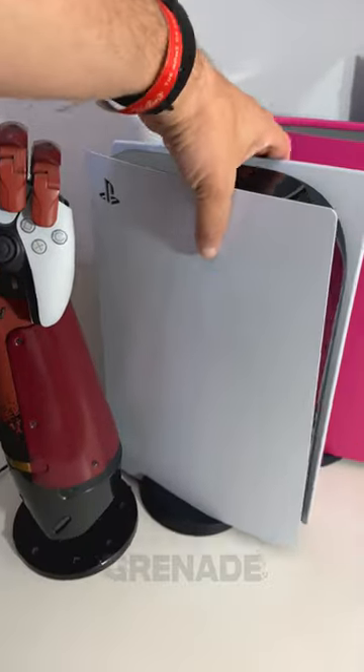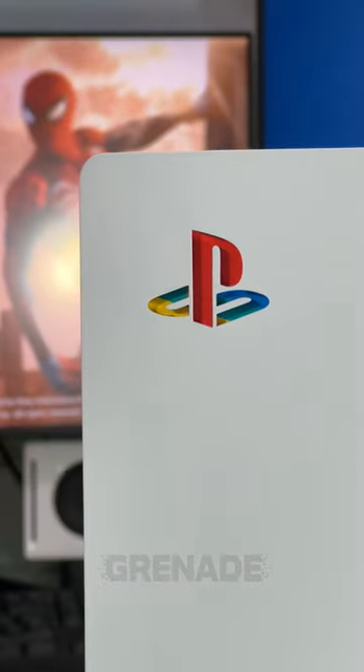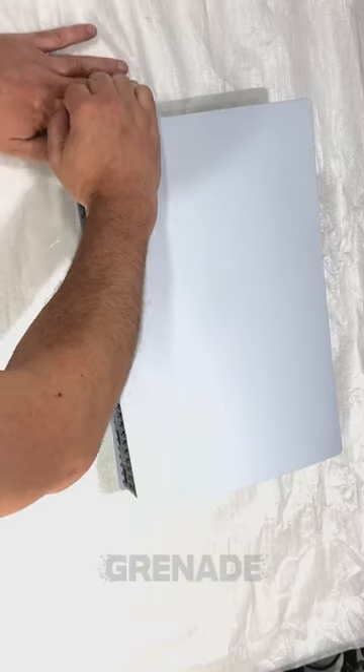Hello there! This may be the cheapest upgrade a PS5 can receive, changing the boring black version of the logo into this retro inspired classic. Over on eBay there are countless stores which sell these vinyl stickers in homage to the PS1 era.